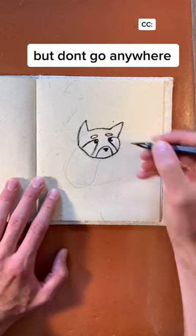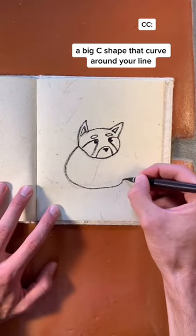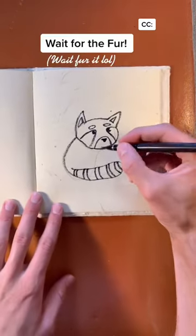But don't go anywhere yet — we have to finish the body. Make a big swooping C-shape that then comes back around your line like this. You're nearly done, but adding the fur is the most fun part.